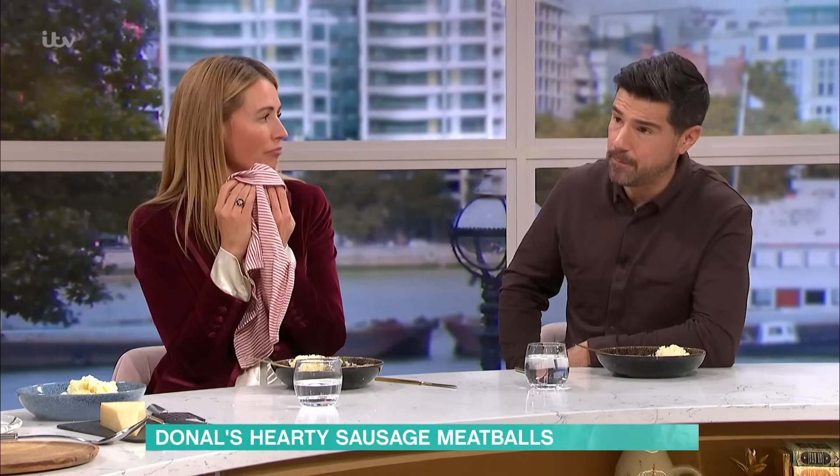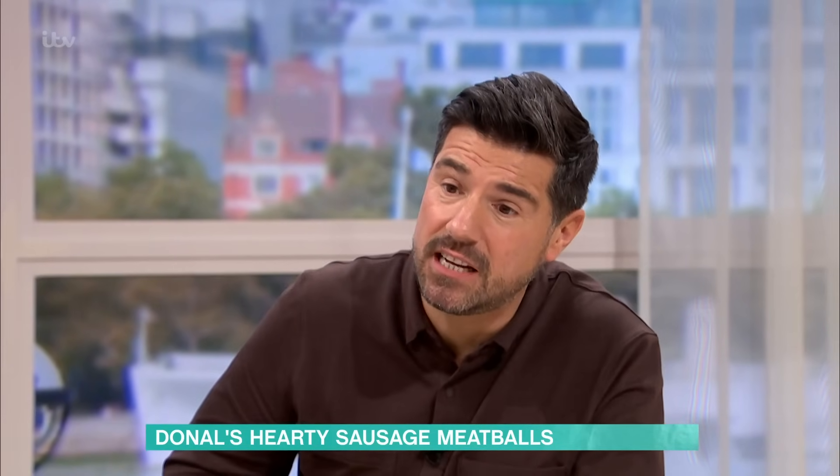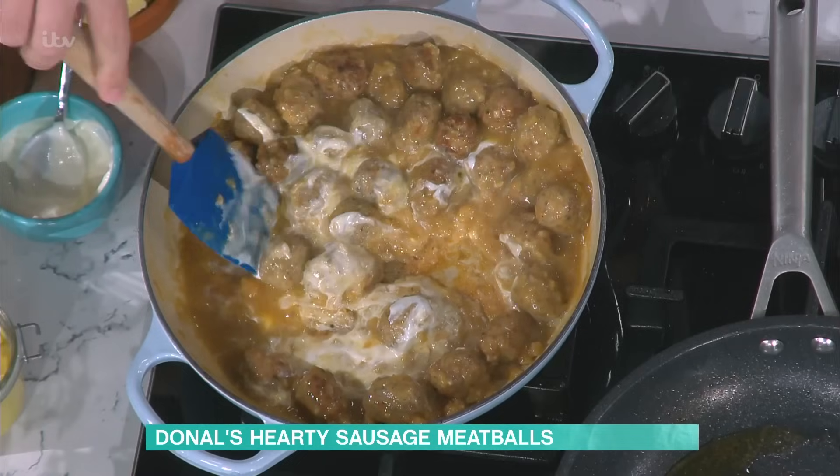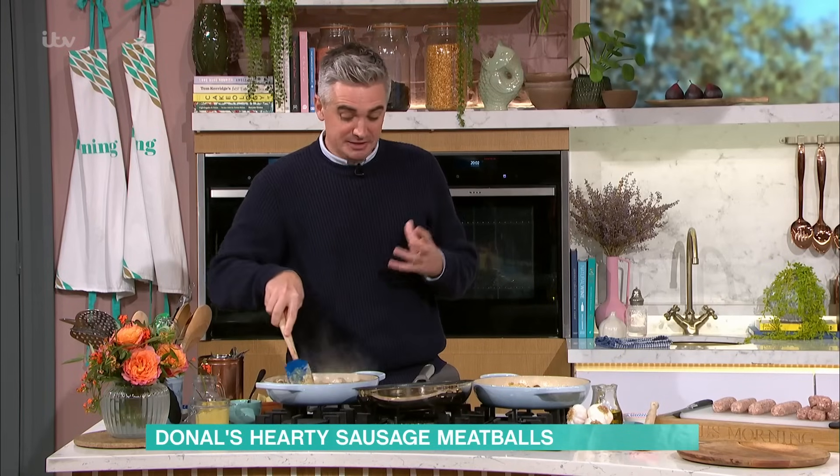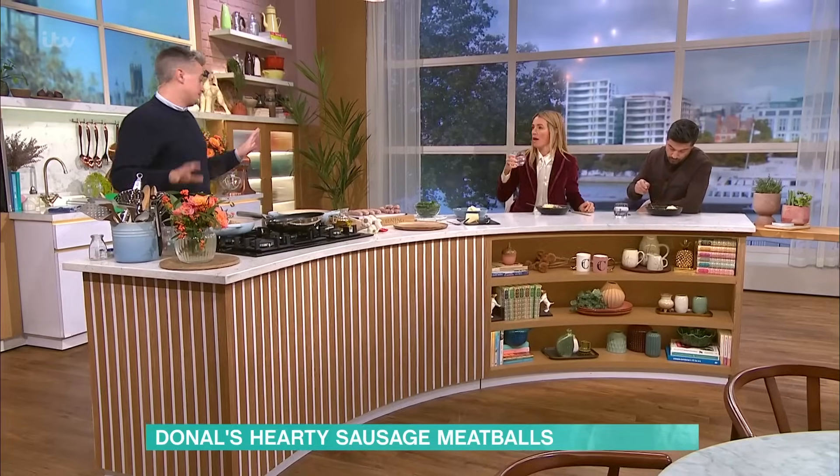If you use yoghurt and you don't have cream in the house, yoghurt's a little bit healthier, I guess. Can you tell the difference? You can — it's a sharper flavour and sharper taste, but just add a little bit less. You'll still get good, creamy, gorgeous results and it'll be really nice.